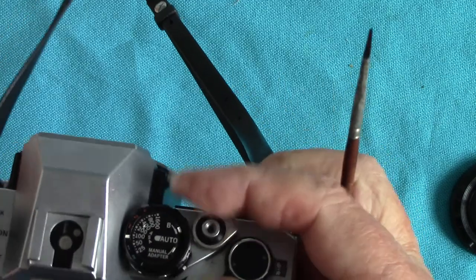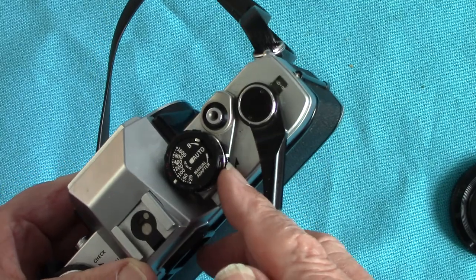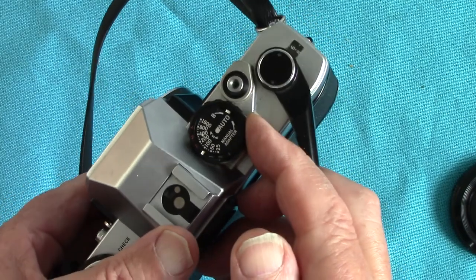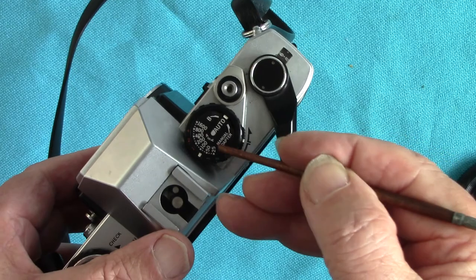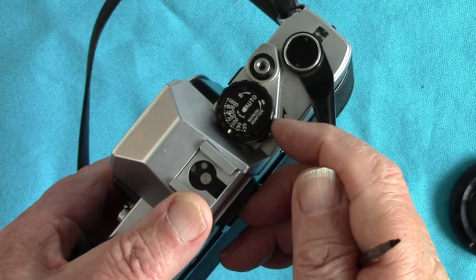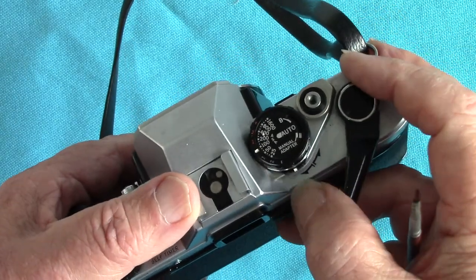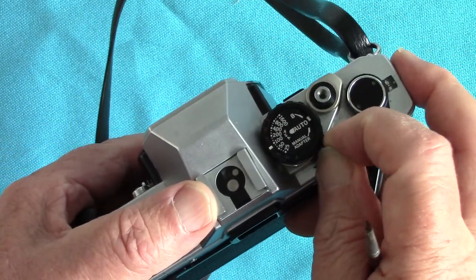I'm not an Olympus expert, but this setting here is for manual exposure versus automatic exposure. The little white marker here sets it to automatic exposure. The guy who had it had it set to manual adapter, and there wasn't any manual adapter in it — that's possibly one reason why it didn't work, but I think the main reason was the batteries were dead.